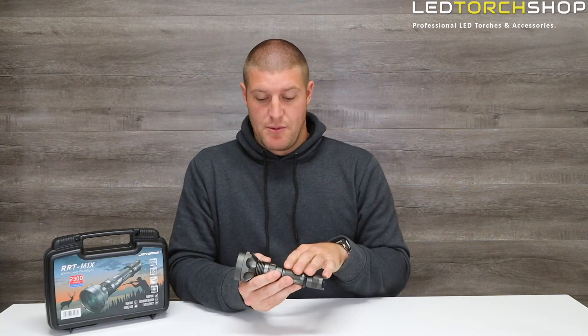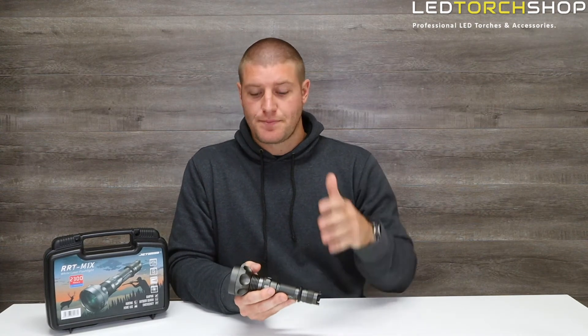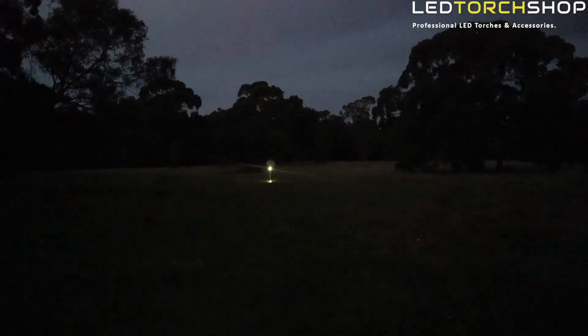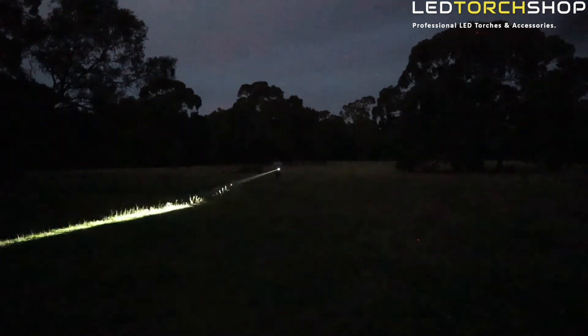You can use any 21700 battery with it. They don't cause a lot of heat because there's not a lot of output — 480 lumens isn't crazy. You are able to extend those run times, and it's not going to get too hot, especially on medium mode. You're going to run hours and hours out of that front.